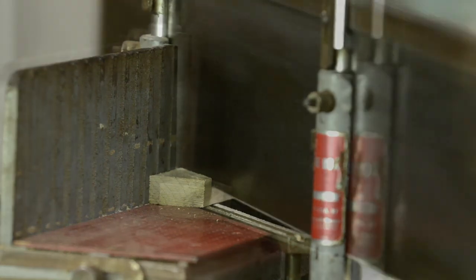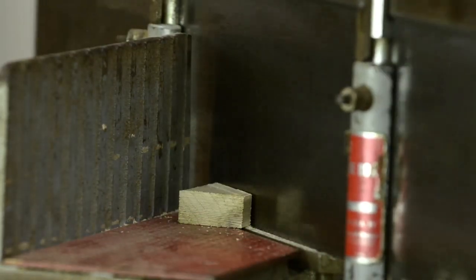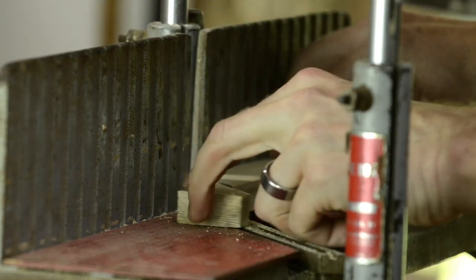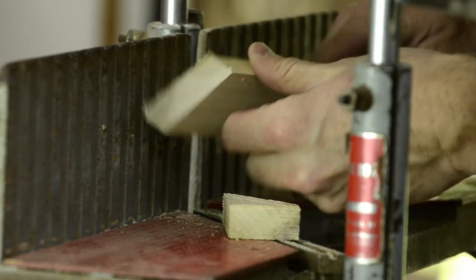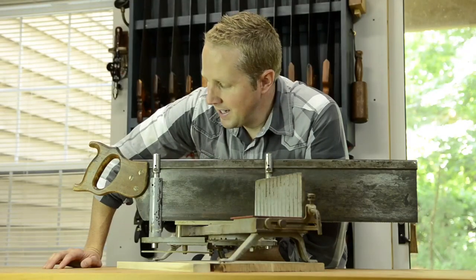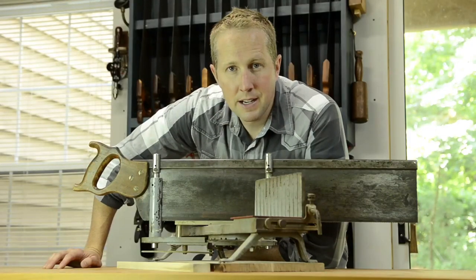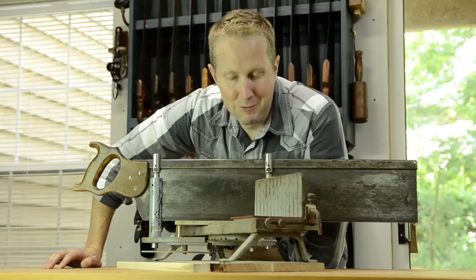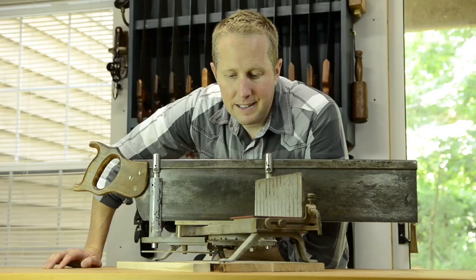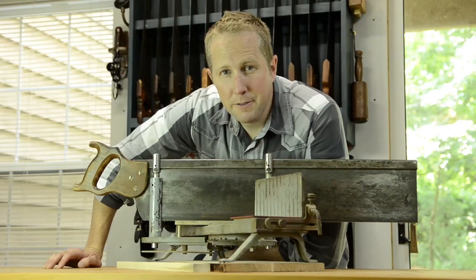For example, if you're making picture frames, it's a really excellent tool that can be found really cheap used. They were made by the millions and a lot of people had them. I've gotten them for as little as $15 — they just require a little tune up, sharpening the saws, and look for missing parts. So they could very well be easy to find in your area.